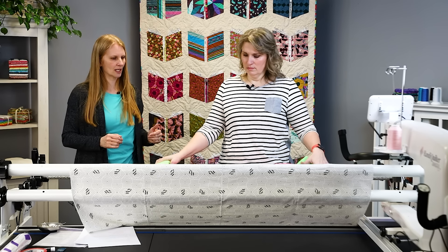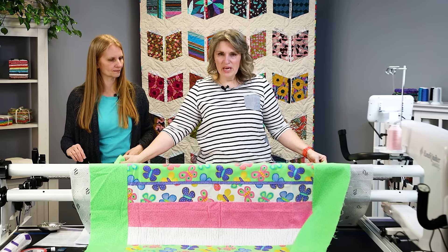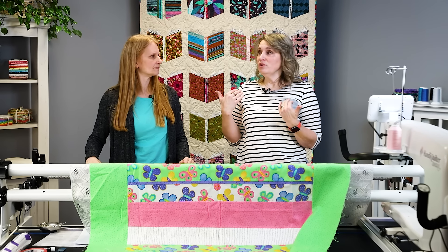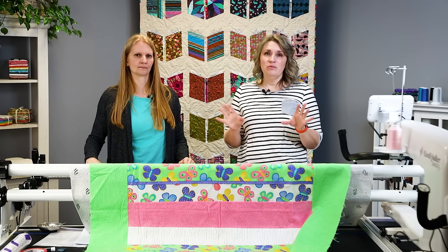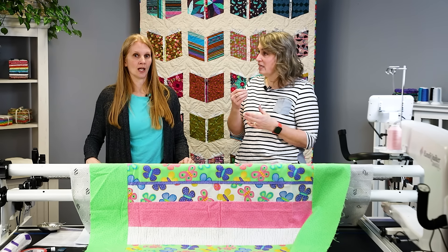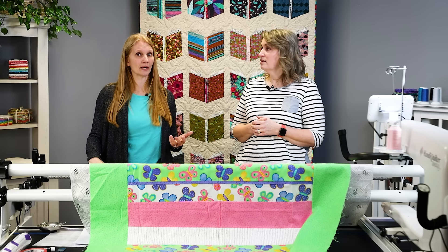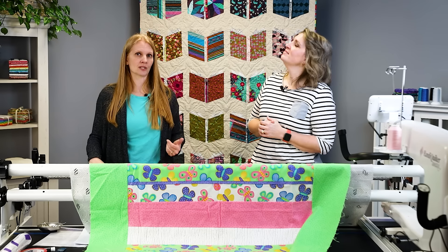We've got our quilt top centers marked — use whatever tool you want: a pin, a wonder clip, or even just crease it. Feel free to attach the quilt to the leader in whatever way you want. We use pins in the videos because that's what we have, but there are many ways: basting with a domestic machine, clamps, red snappers, zipper systems, or magnets. Someone even told me they use a stapler and then pull the staples out. So get creative and do what works for you.